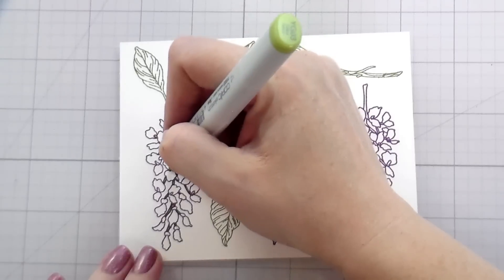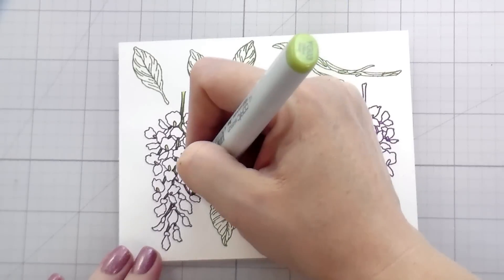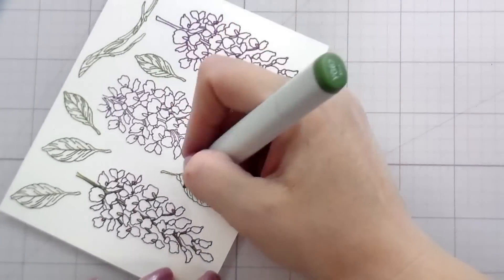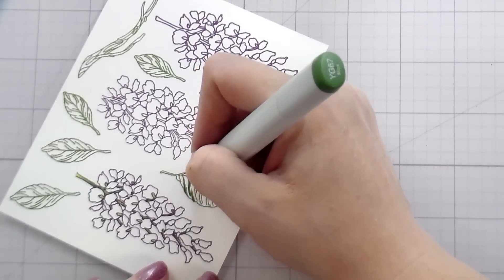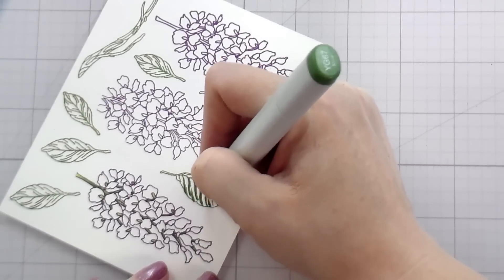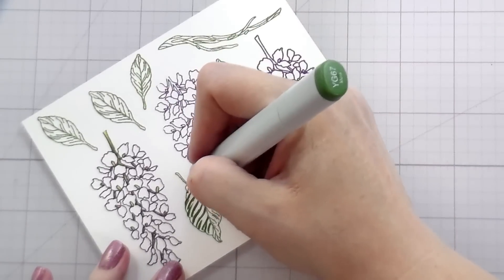Normally I color my white outline and get rid of it, but in this card I kept my white outline because I had a white background. As far as the leaves go, I'm going to start with my darkest color to preserve those lines. So I'm going to go in and lay in my darkest shadows first and then work towards my lightest color. If you are heavy-handed, by all means start with your lightest color.